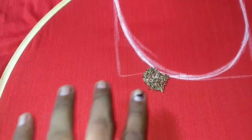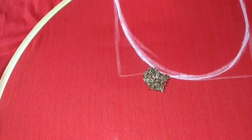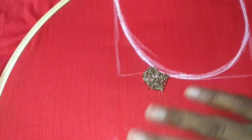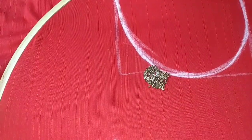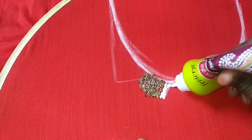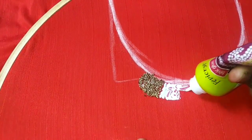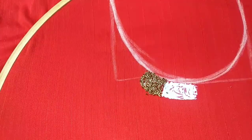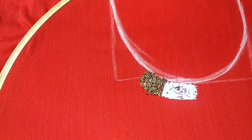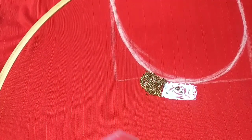Now you can add a layer. We should put some ends in and fix it. Then we have a tool to keep the glue, and we will put the glue in and keep it. Just put the glue in.